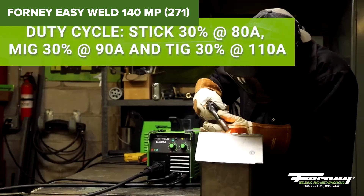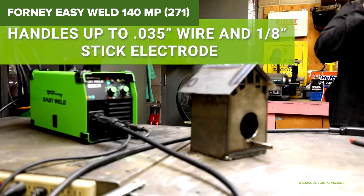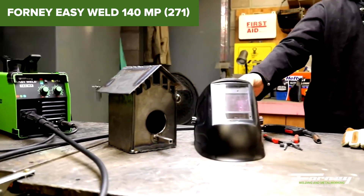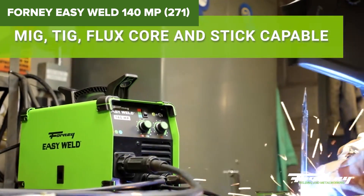Overall, this model is an excellent entry-level welder for hobbyists and light-duty projects. It combines portability, ease of use, and multi-process functionality at an affordable price point. For more details or to purchase, check out the Amazon link in the description below.